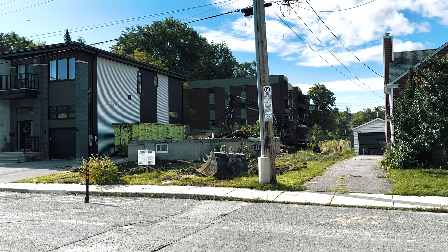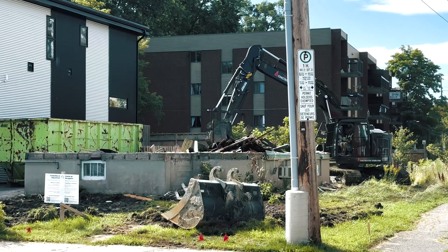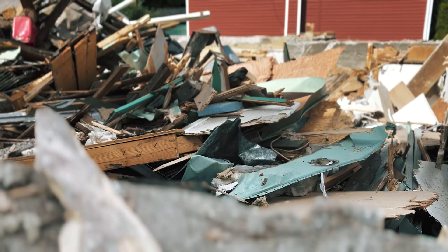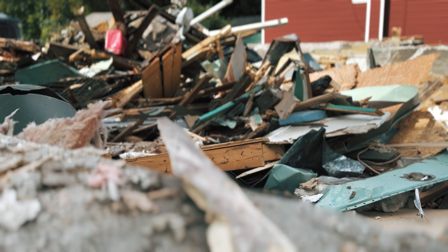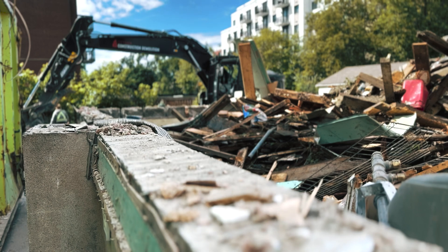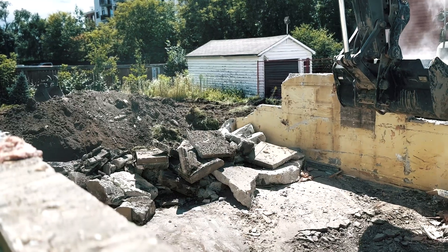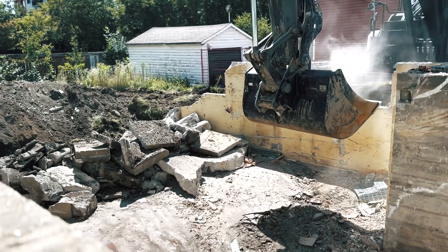First things first, before we even started to excavate, we needed to tear down the original house that was on site. This was a small one-bedroom house on a big lot. The excavator did quick work of this — it took about one day and they put it all into dumpsters and brought it to the dump.